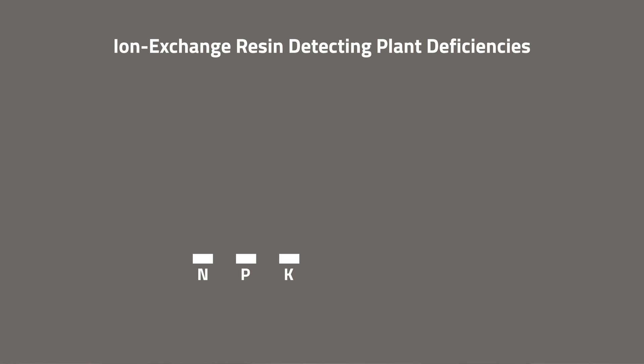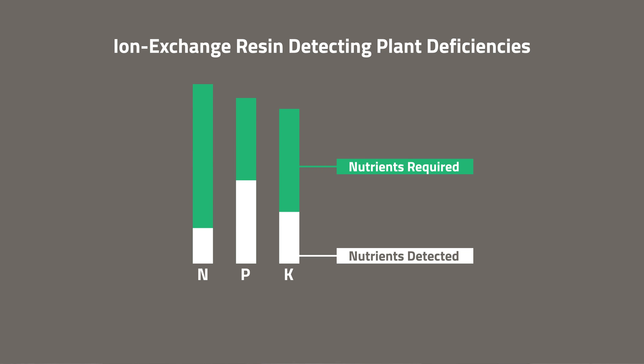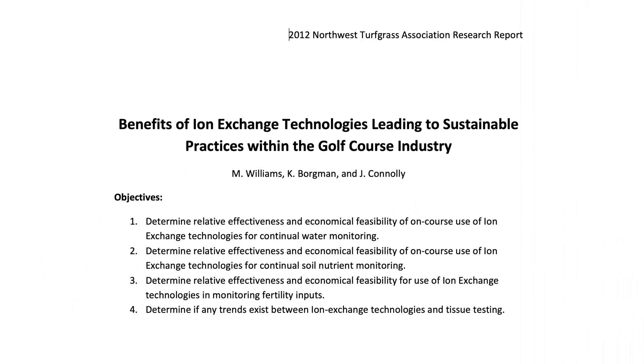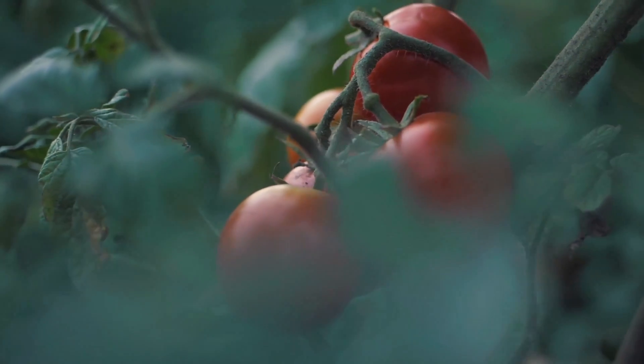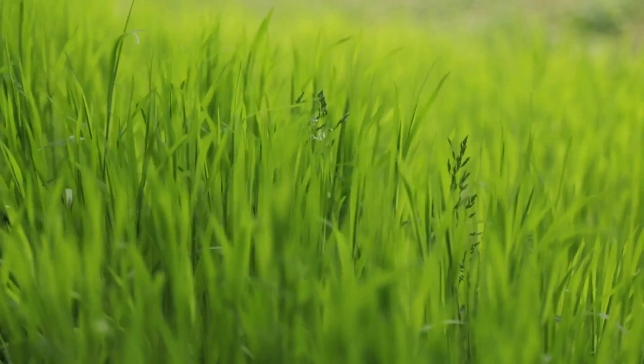What this really means is that I can amend the soil to avoid potential deficiencies in the tissue before they become a deficiency — rather than taking a tissue test, recognizing a deficiency, and trying to play catch-up with a rescue treatment. This leading indicator effect isn't just in corn. Through grant work with the Northwest Turfgrass Association, we found that resin analysis was a leading indicator to tissue analysis on golf course putting greens and fairways by two to four weeks, depending on the nutrient. This is true across cropping systems and across both man-made root zones and native soils.